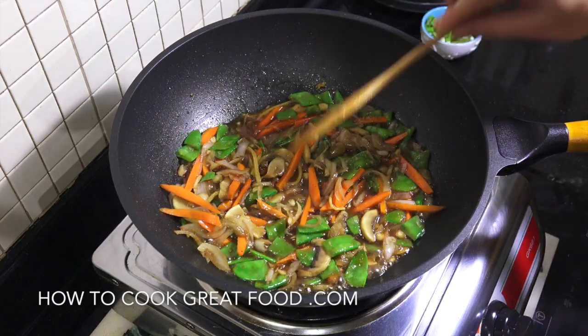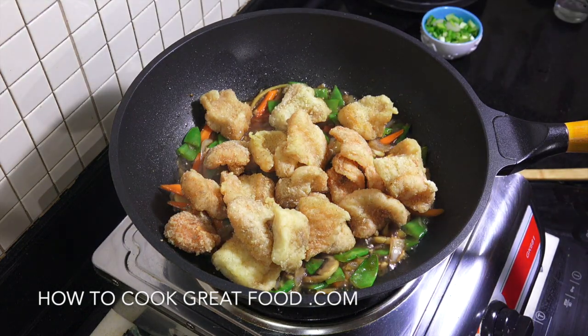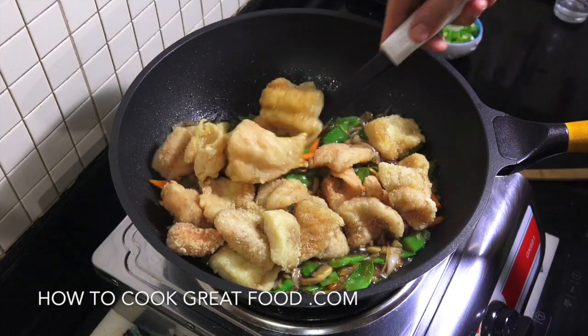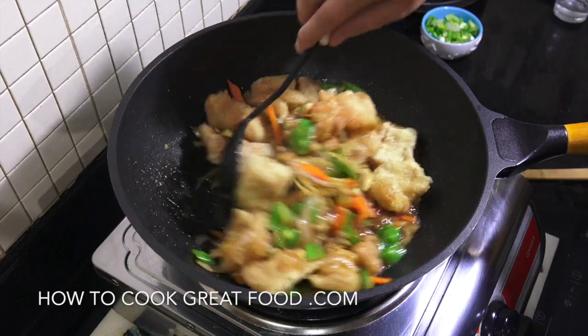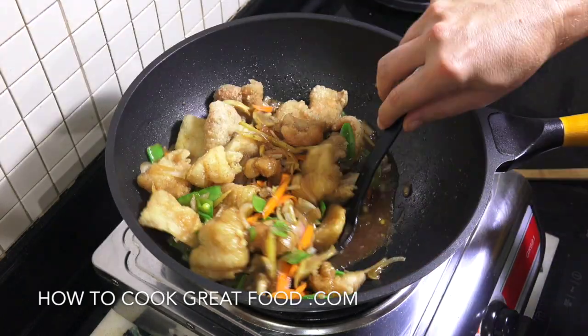Really looking fantastic. Okay, time to get our fish back in. I'm going to change spoons so I can spoon this around. Staying on this heat for two to three minutes, let's get some beautiful sauce and flavors over that lovely fried fish.